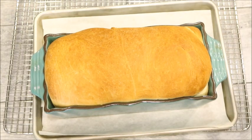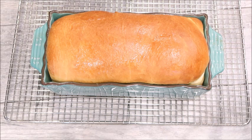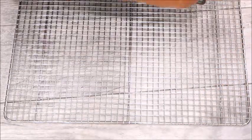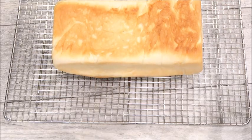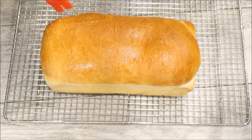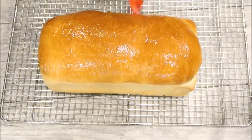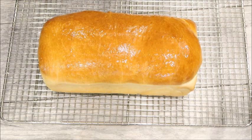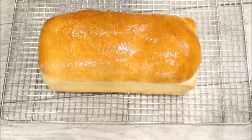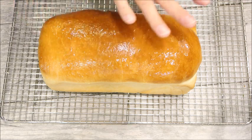Our bread is done — look at that beauty! Take it out of the loaf pan and place it on a rack right away, because leaving it in the pan will make the bottom soggy from the steam and heat. Flip it out, then brush the top with butter to give it a nice sheen. If you're not sure whether your bread is done, you can take the temperature — you want it to be 190 degrees. Usually you can tell it's done when it has that golden crust on top.